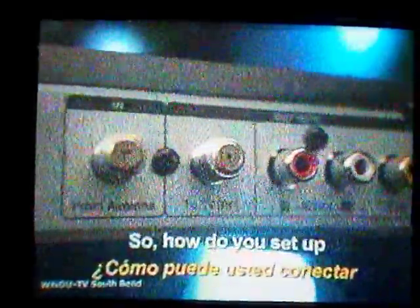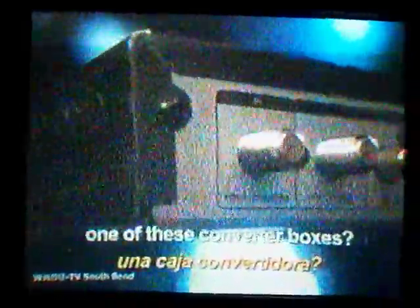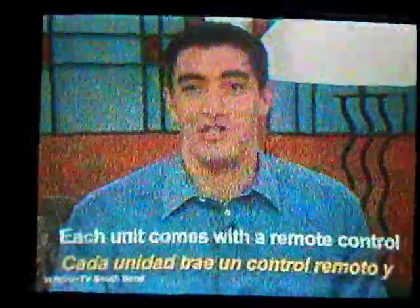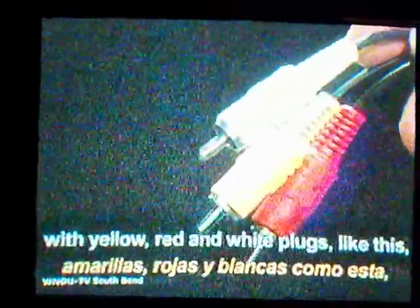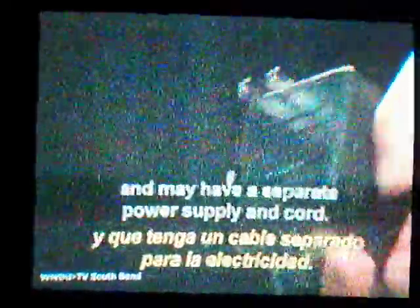So, how do you set up one of these converter boxes? It takes a few simple steps. Each unit comes with a remote control and a coaxial cable. It may also have audio-video cables with yellow, red, and white plugs like this, and may have a separate power supply and cord.